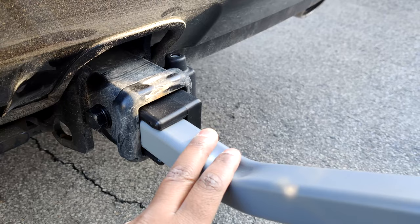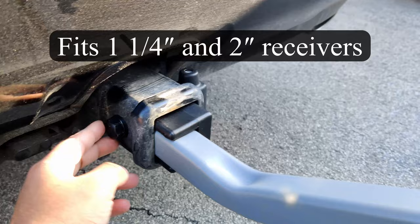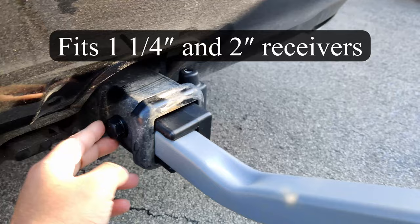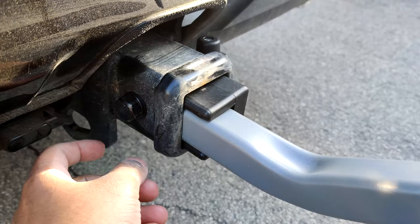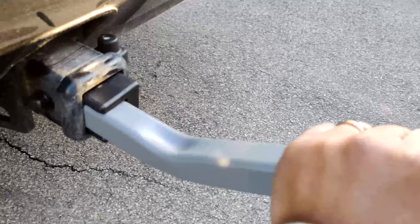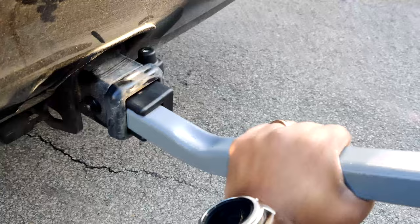It is 1.5 inch, but it comes with a 2-inch adapter, so it's perfect for the Toyota OEM hitch. You also have a big screw here which you tighten with a 19mm — this is for the anti-wobble. As you can see, this one does not move at all. It's pretty sturdy.